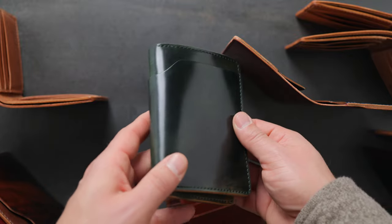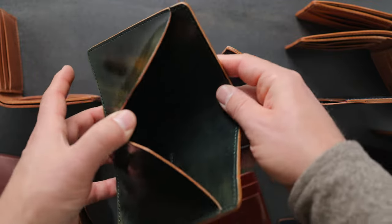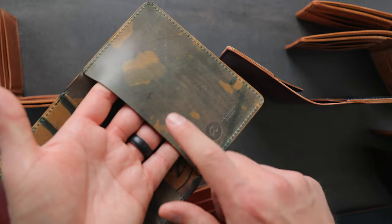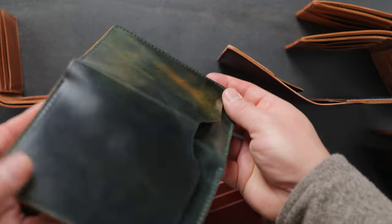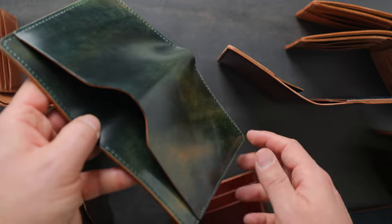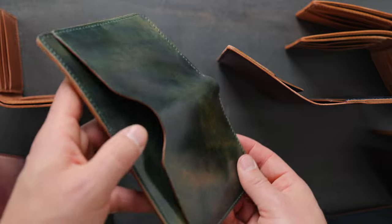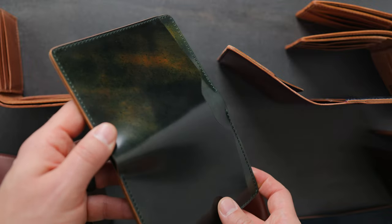Up next we have our brand new wallet style — this is also a passport holder but this is the Traveler Passport holder. On the outside you'll notice it looks exactly like the Fat Herbie, and that's because it pretty much is — it's just like the Fat Herbie design except we made it a little bit taller to more easily accommodate a passport on the inside. We've got some incredible marbled black shell cordovan. Take a look at the color range here — it's a little bit more forest green on the outside right, then it fades down to a little bit more tan on the outside left. As I spin it, the marbled shell cordovan has a really dramatic shift in color at different angles — much darker forest green at certain angles, and a little bit more tan, yellow, and orange at other angles.